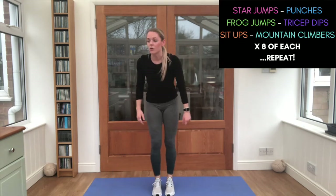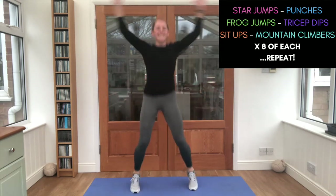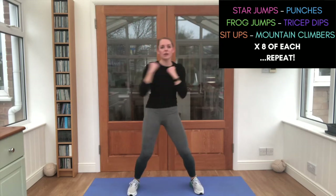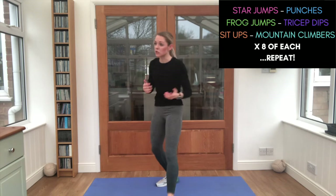Star jumps — count with me. Two, three, four, five, six, seven, eight. Yes! Punches — last block. One, two, three, four, five, six, seven, eight. How many frog jumps can you do?